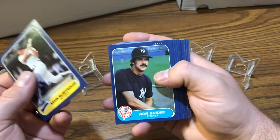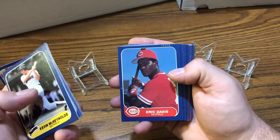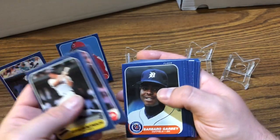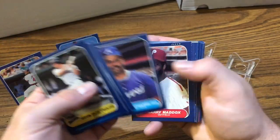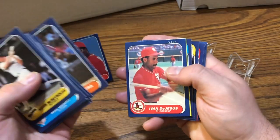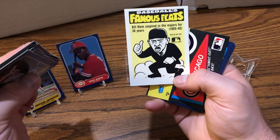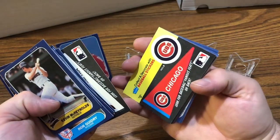See what pack number three has in it. We got McReynolds, Riles, Joel Davis, and an Eric Davis — that's a pretty nice card there. Pendleton, Garby, Browning, Thornton, Chambliss, Gary Maddox, Danny Jackson, Len Dykstra. We got a Phillies sticker card here. Hey, we got a Cubbies sticker card. There's the Cubbies.